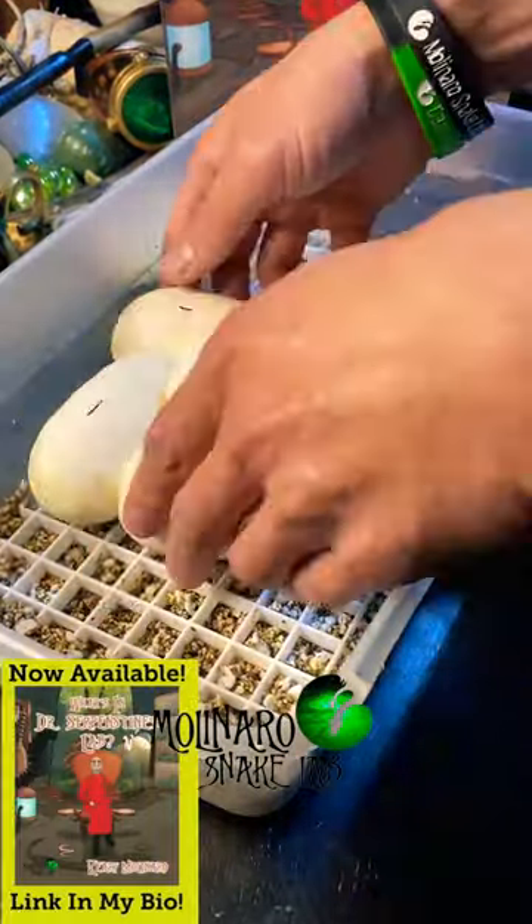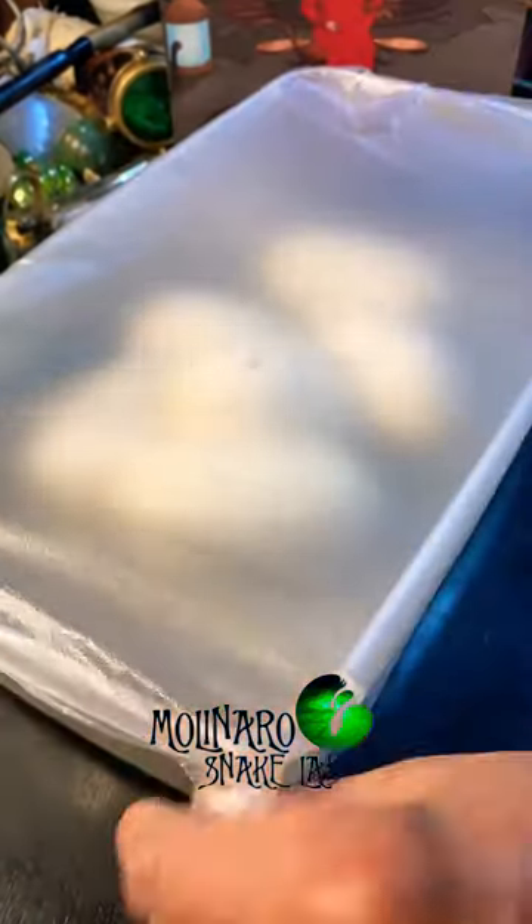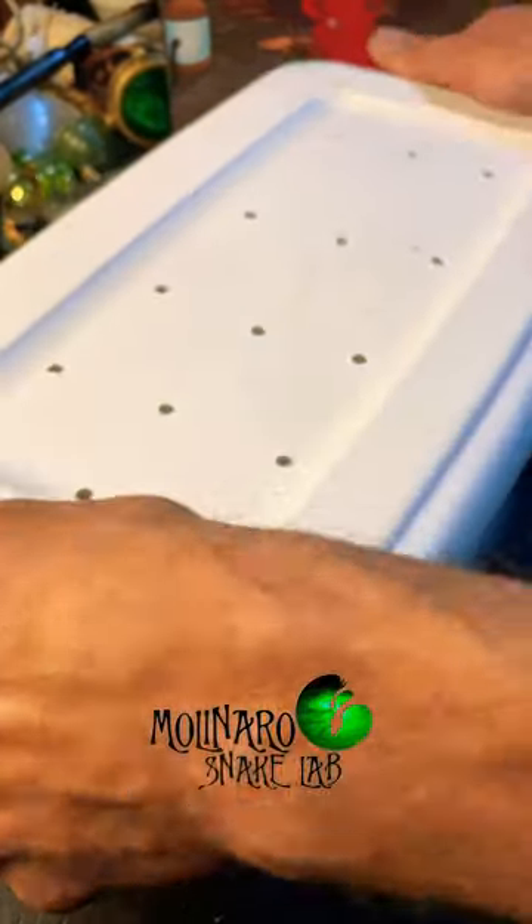After marking and collecting the eggs, I transfer them to an egg box. The egg box is designed to maintain a high level of humidity, which is critical to successfully hatch the eggs. And then I'll put them in my incubator.